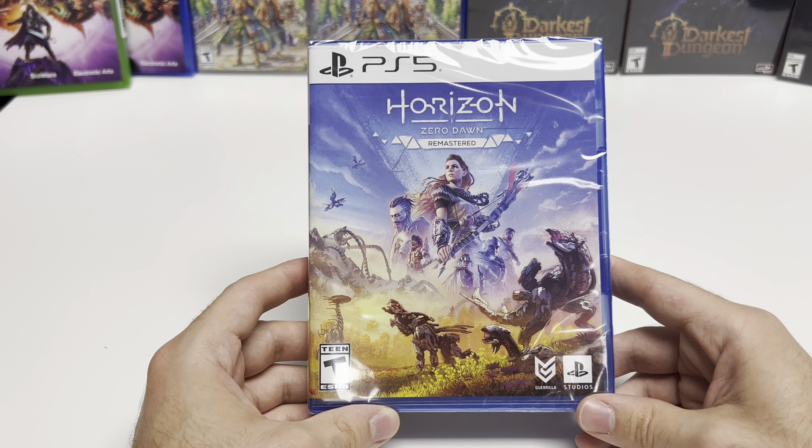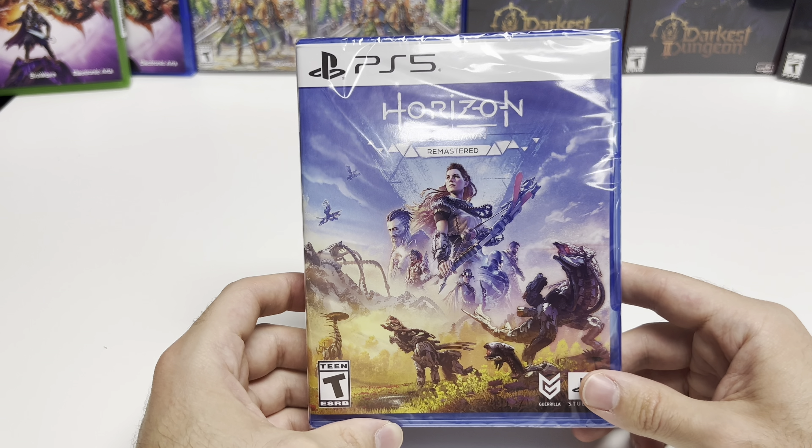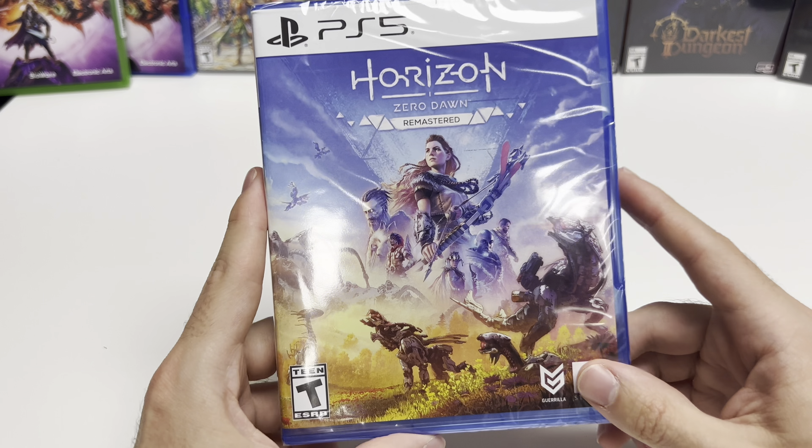Hey guys, welcome back for another unboxing with PopNGames. In this video we're going to be unboxing Horizon Zero Dawn Remastered for the PS5.